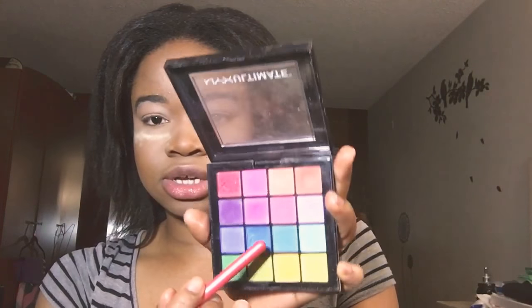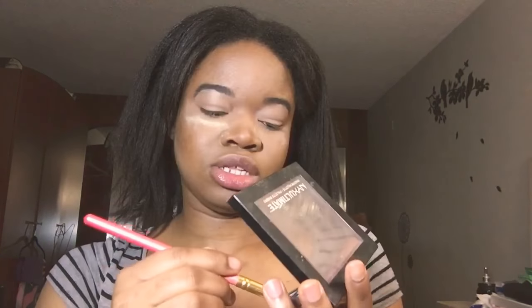Now I'll be using my Mix Ultimate shadow palette and I'll be using this pink color as my transition color.